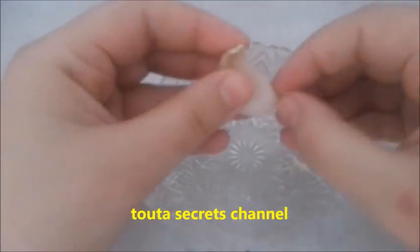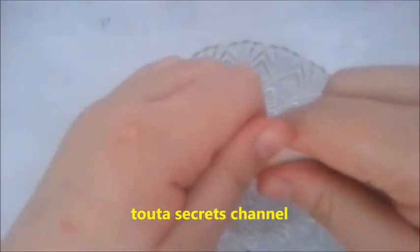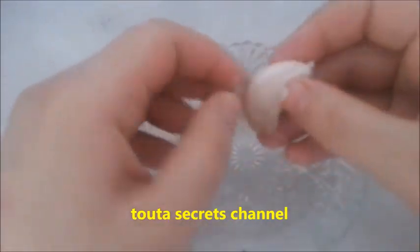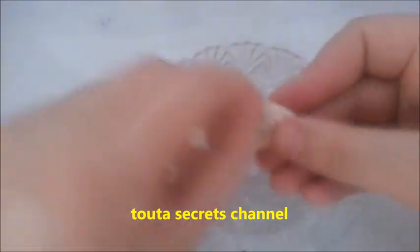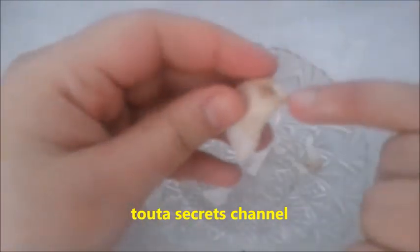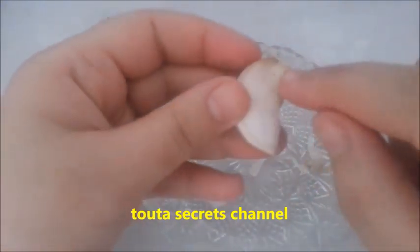At bedtime, just put a thread around the garlic clove and put it in your vagina. The thread is just to make it easy to take it off in the morning. In the morning, remove the garlic clove and throw it in the toilet.